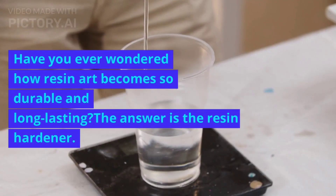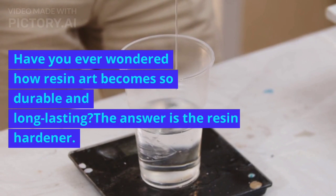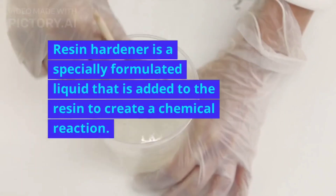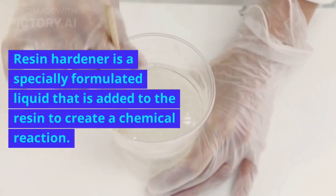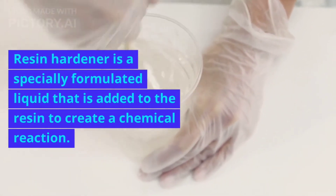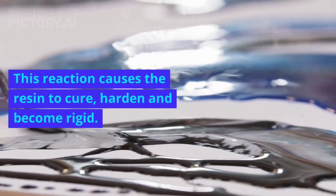Have you ever wondered how resin art becomes so durable and long-lasting? The answer is the resin hardener. Resin hardener is a specially formulated liquid that is added to the resin to create a chemical reaction.